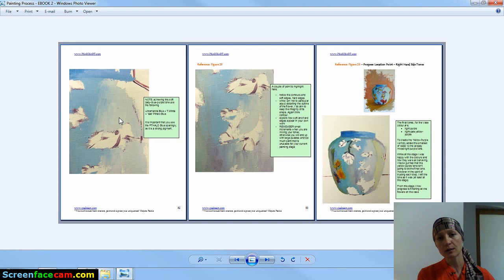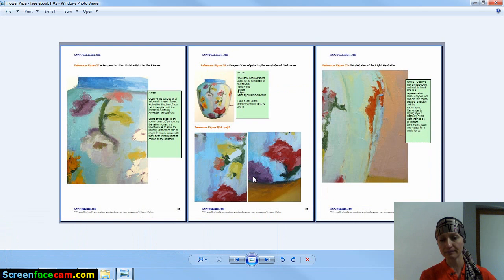Using the wet-into-wet technique can also create interesting layers and effects. For example, as I'm painting my flowers, there are different directional applications of paint, hard edges, and the fact that I mix the paint directly on the canvas rather than on my board to begin with.